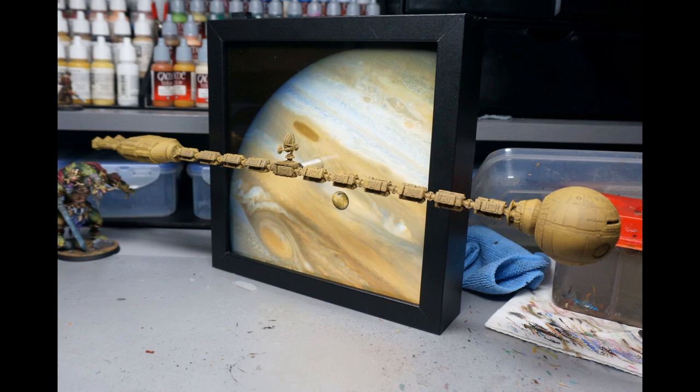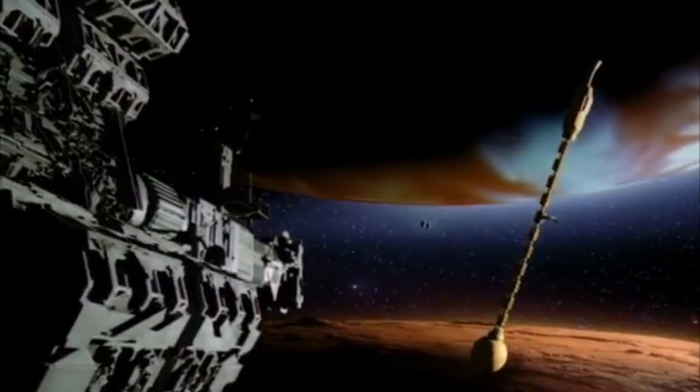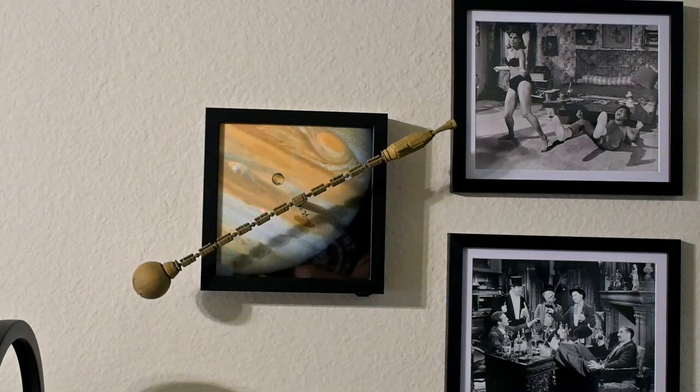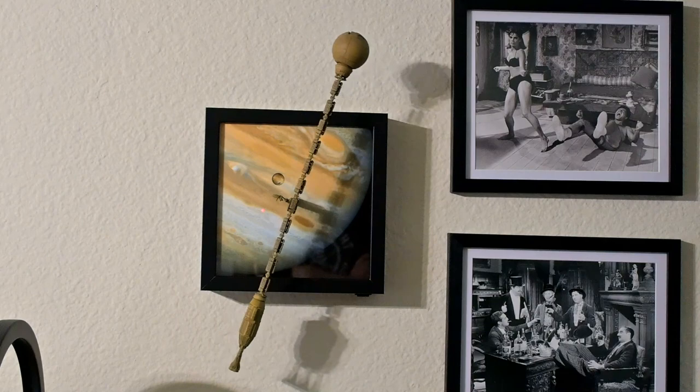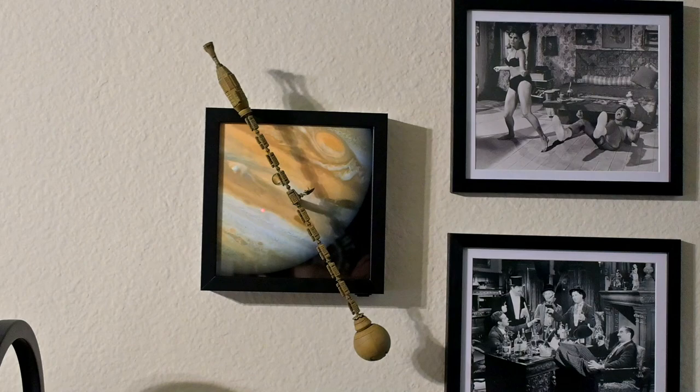And there is our finished ship in all its very long and static glory. Looks pretty good just static, but the whole reason we did this is so we can get it to move like seen in the movie. And this is how it looks with power on. It's my first motion model and it actually worked — I am so happy. It's an extremely simple build and the electronics we added were fairly simple as well; combined, we came up with something very unique and interesting.